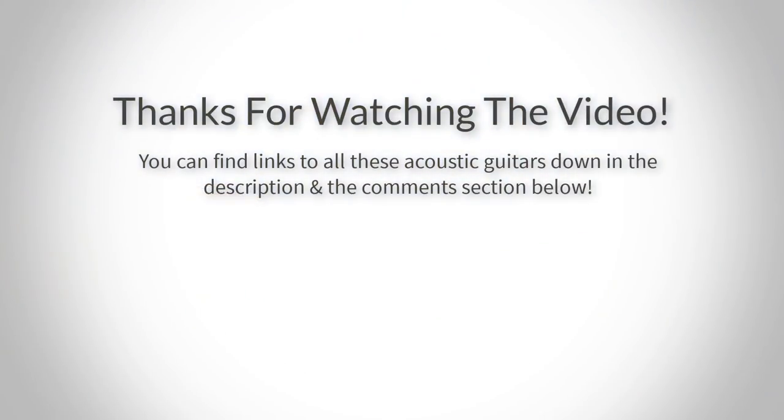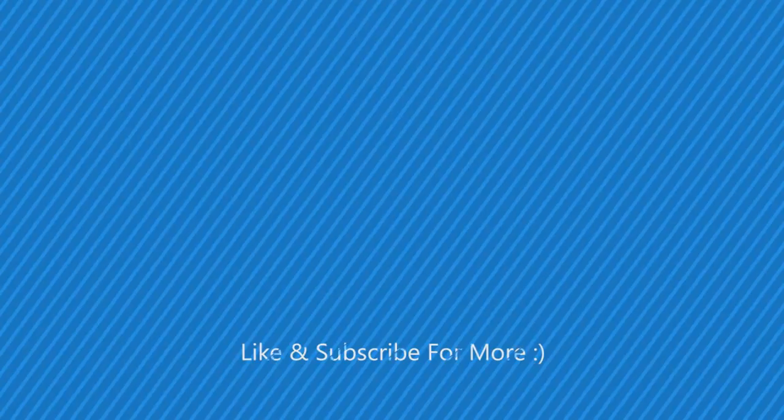Thank you for watching guys, I hope you liked this video. You can find links to all these acoustic guitars down in the description and the comment section below, so if you want to find out more information about them, you can go check out the links there. If you have any questions related to these guitars, please leave a comment down below and I'll get back to you as soon as I can. Once again, thank you for watching and I'll see you in the next video.